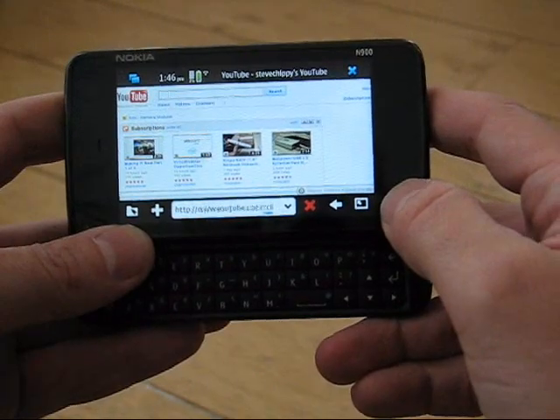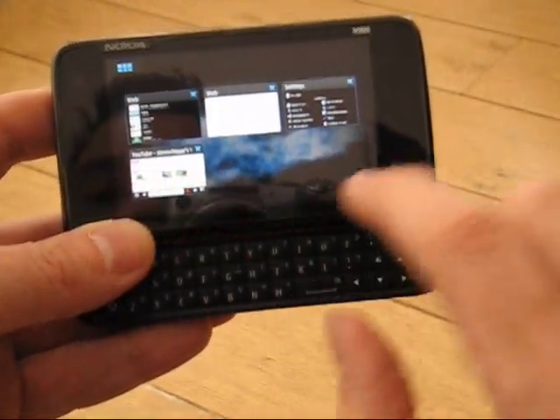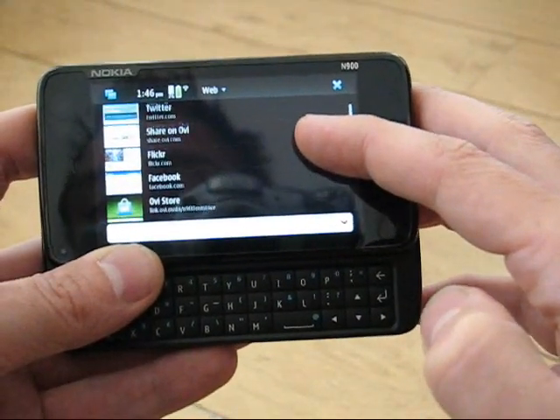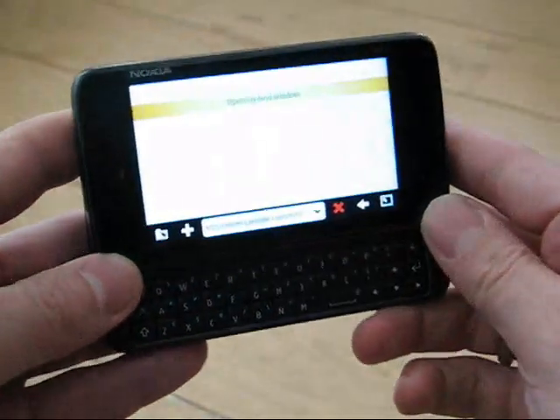Let's try some other websites first. We can go to this overview page which shows all the windows or tabs that are open, one of which is a bookmark tab, which is quite handy. So let's start with a basic one — Google Search.